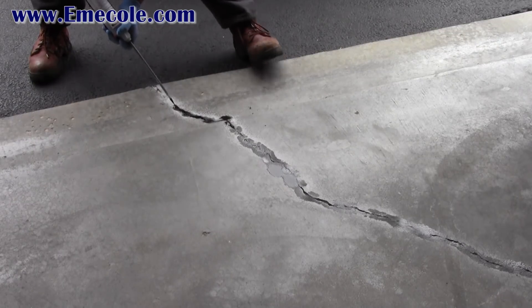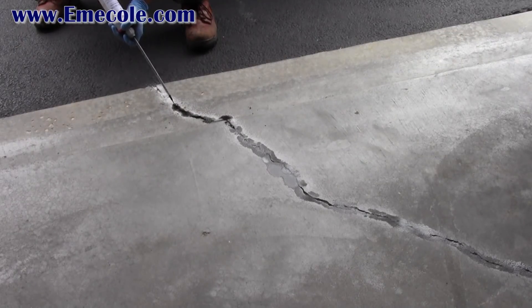Next, add your final layer of 555 and sand. After the first layer of 555 has begun to cure, dispense the final layer of 555 and sand if needed to completely fill the crack.